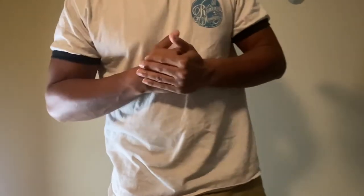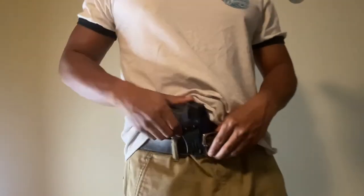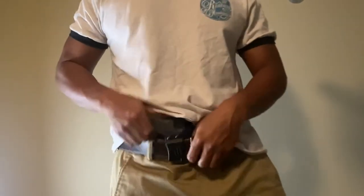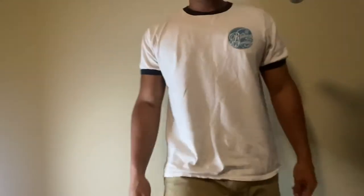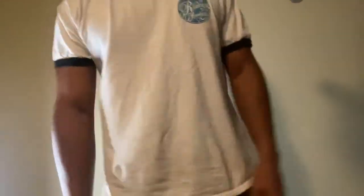Now we're going to get into printing — see which one hides the best. Toaster up first, with the Sidekick clip on it. I'm doing appendix first. I wore a white shirt because it's easier to see printing through white — that way no holster can cheat. It's a P365 so it's really easy to hide, being a micro compact. It pretty much disappears with the Toaster.